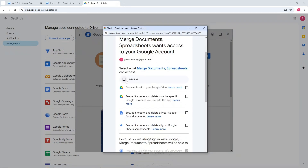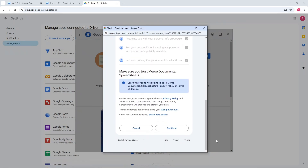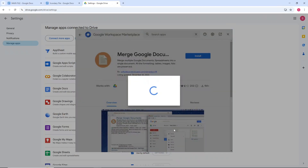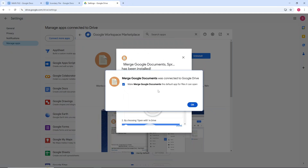From here, select your account and then select Continue. Go ahead and select 'Select All', then scroll down and click Continue. Now just wait for it to load up and it will be automatically added into your Google account.